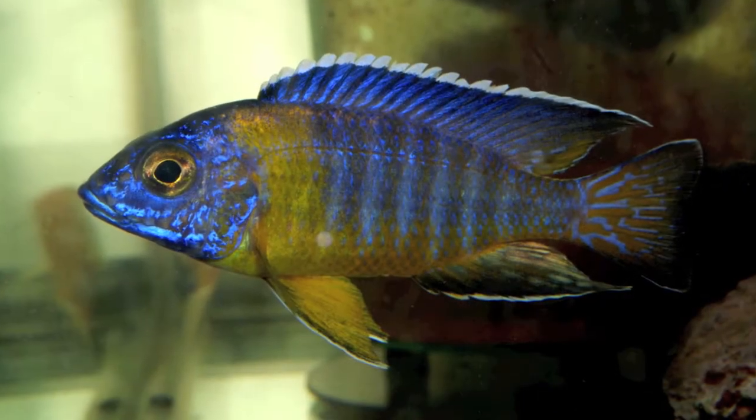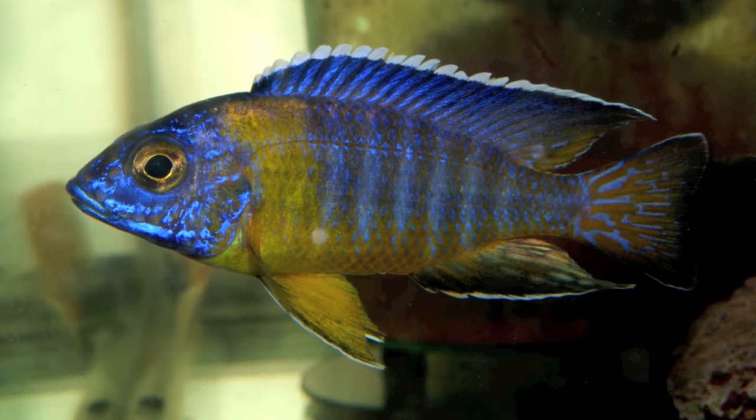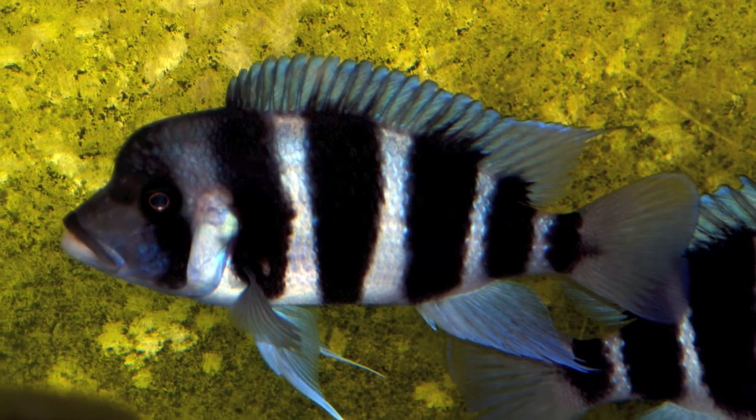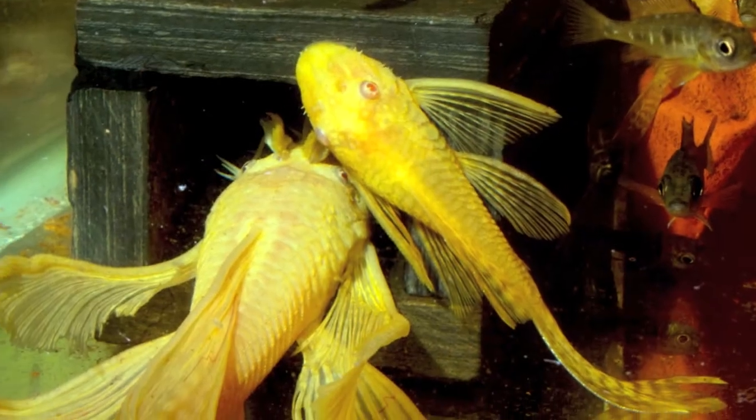A lot of Lake Malawi, a few Lake Victoria, and a few Lake Tanganyika. There are a few other surprises around his fish room as well, including some catfish and some guppies.